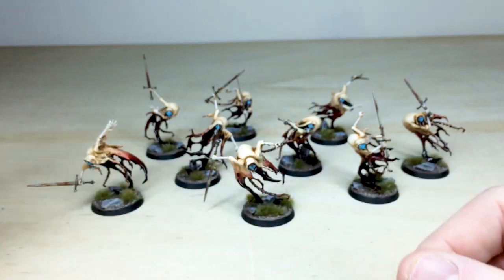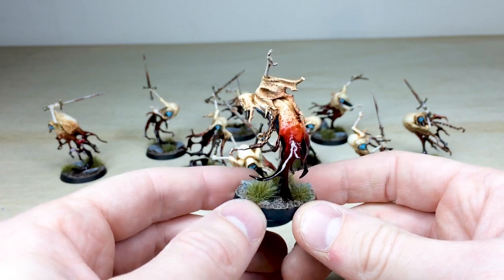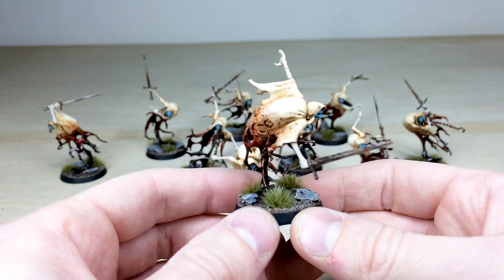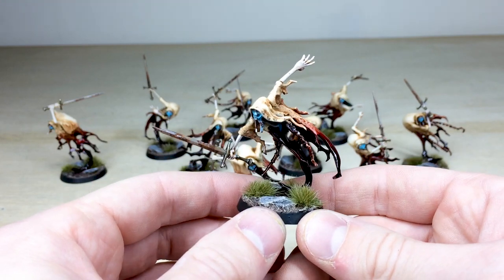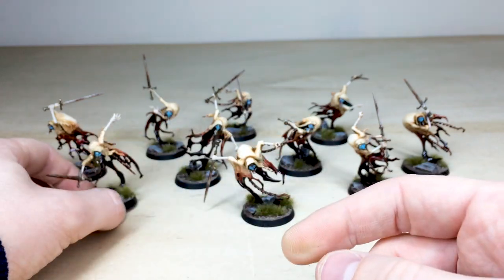That's just the first one — we'll move through and have a look at all of them. They're all in different poses but all covered in blood in pretty much the same amount, with lovely splattering all over them. I really love the basing on these guys as well — a really marshland-esque kind of basing, which is just really cool.